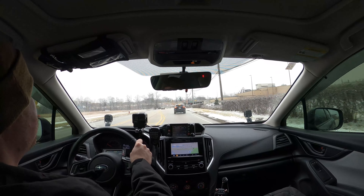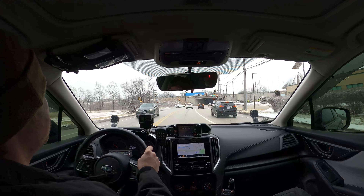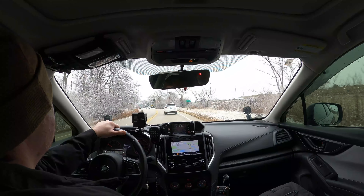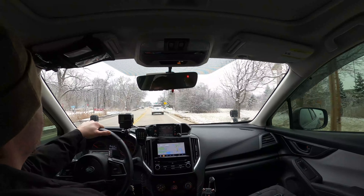I want to test a couple things: standard day-to-day driving around town — so far that passes muster, nothing detrimental, I think I could live with that. I also want to test highway driving, doing lane changes, seeing how it performs at speed, getting on on-ramps and exit ramps. And finally, I'd like to test some evasive maneuvers, like doing a rapid lane change, just in case of emergency, and see how it performs.